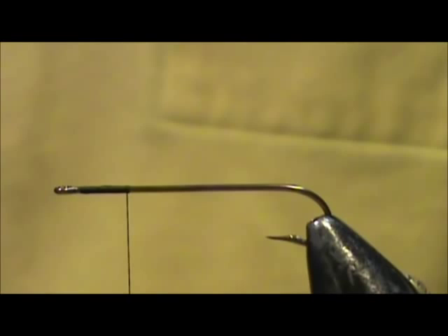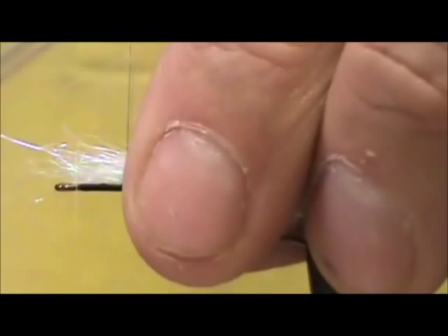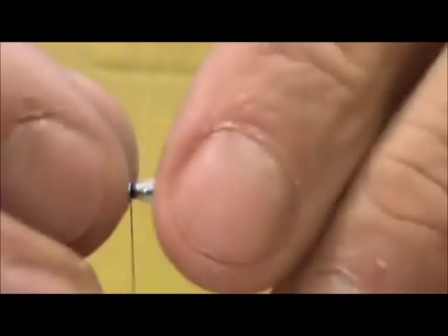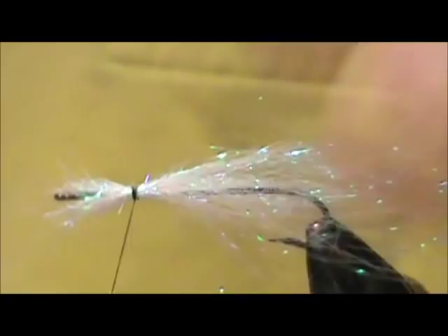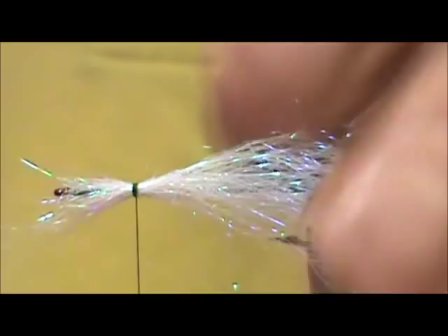You can use pearl angel hair — I just pop a clump off. And I'm going to tie it in right there at the one quarter mark. And it's ok if it spins around the hook. And I'm going to trim off the front.